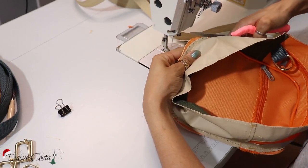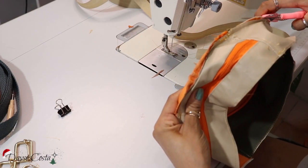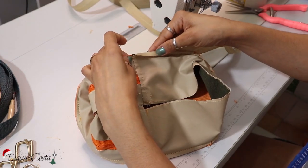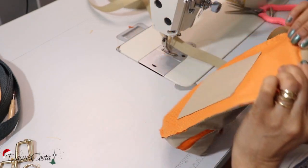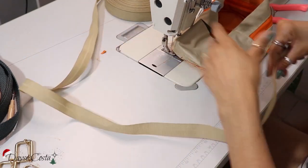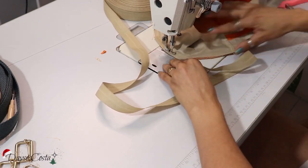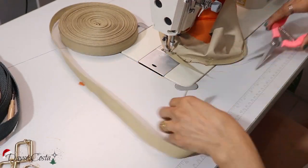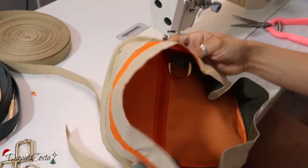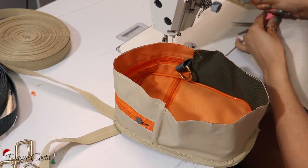Eu vou dar uma parada aqui nessas partes que ficaram muito pra fora, e vou botar essa paradinha aqui pra poder esconder essa bagaça toda aqui. Vai encaixar assim — começar por baixo e vou costurar da mesma forma. Vai ficar com um acabamentozinho assim. Escondeu a costurinha. Agora eu vou vir com a parte da tampa atrás, que a gente finaliza a montagem da peça e só monta a alça.